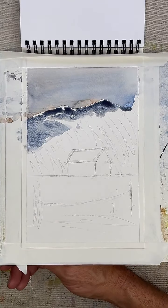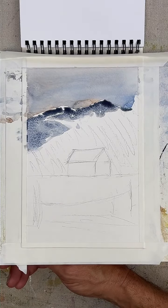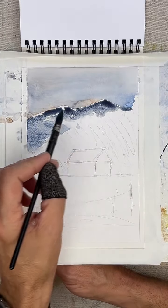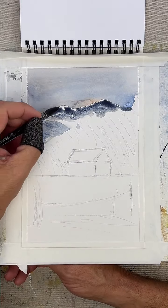What do you all think? So just playing with gravity right now. This is all gravity — I'm just letting this kind of go in that direction to dry.